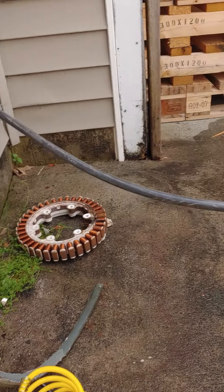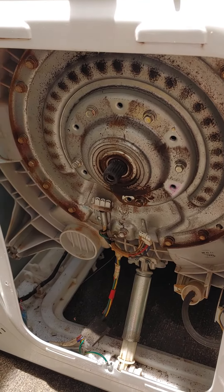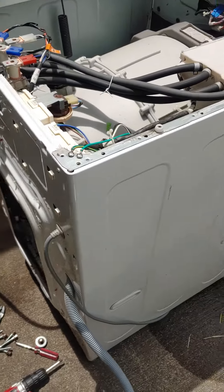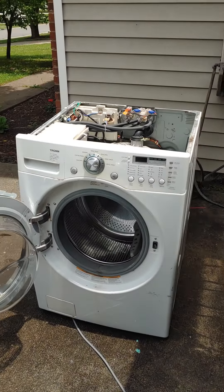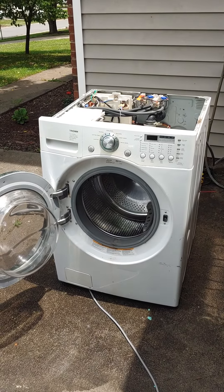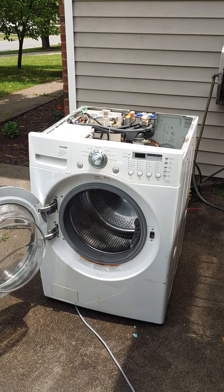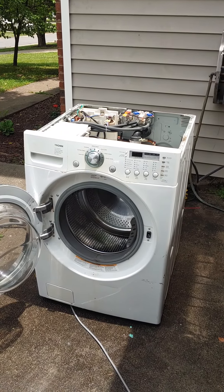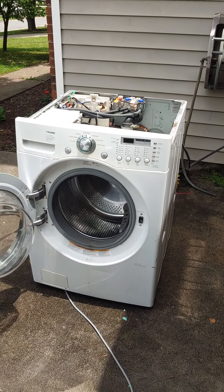So for about 150 bucks we can buy this part, throw it back in here, and get this bitch running — not too bad. From the side of the road, you never know what you're going to find. A little bit of work, a little bit of determination to figure out what the hell is wrong with it and get it fixed — we got a beautiful new washer. Much love y'all, do the work.